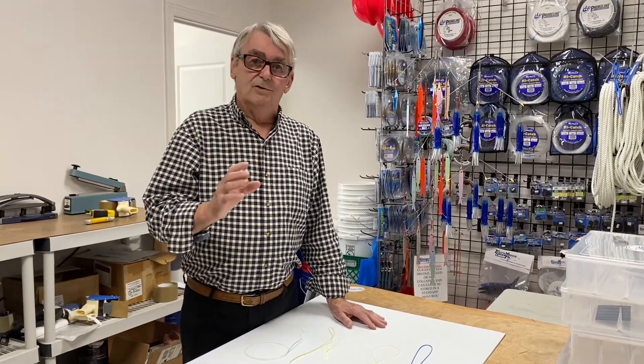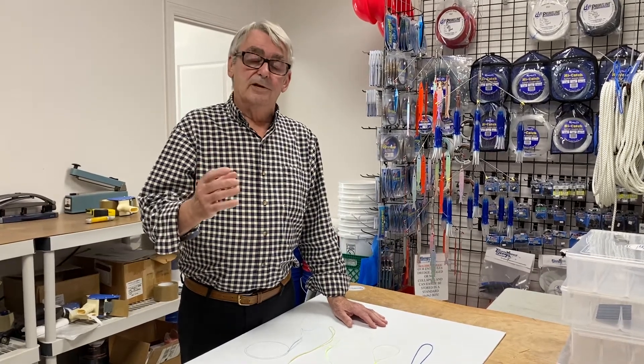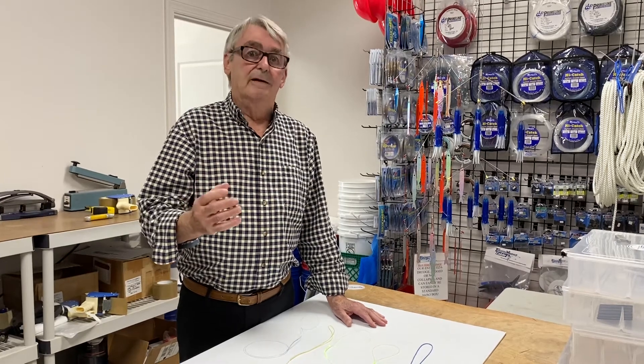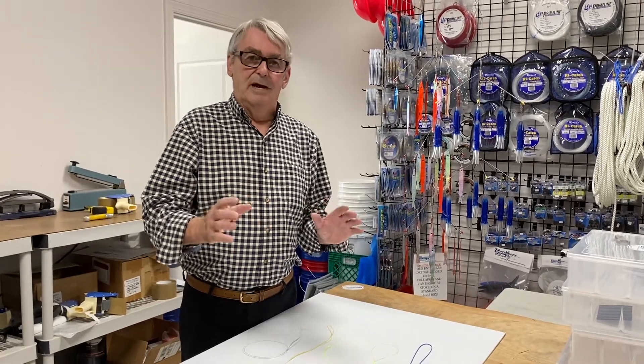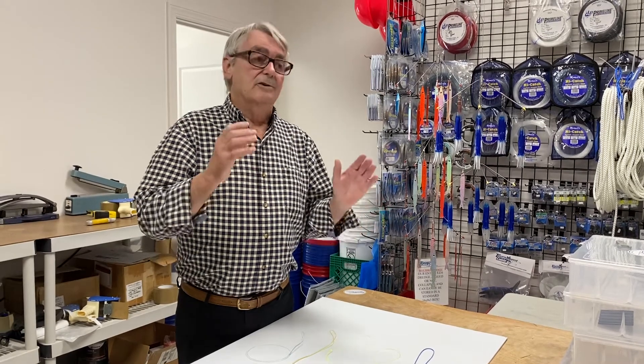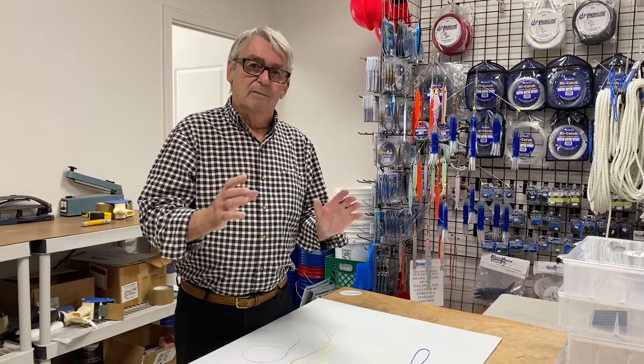One of the ones that I use on a regular basis, and I've been using it for years, is something that they call an Australian plait or an Australian braid. Now I'm not going to show you how to make it because there's tons of YouTube videos on how to do that, and there's even some on our website, but let me show you what an Australian braid is.